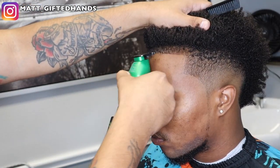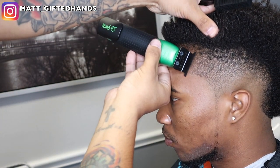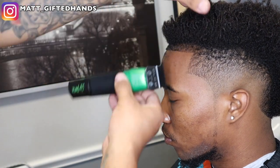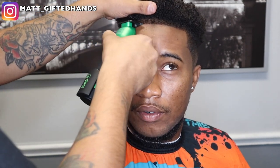I lower the front hairline a little bit so the hairline can pop. It's down to about a one. I don't press too heavy down on the forehead — I just kind of graze it with the one, and it still keeps it kind of dark but knocks it down. That way you can have a nice crispy edge up and no hairs are sticking out.